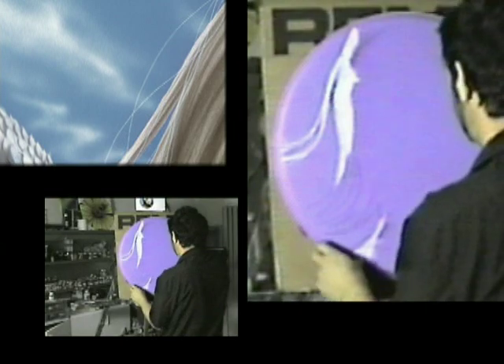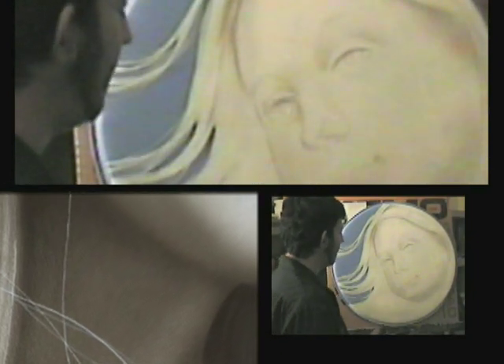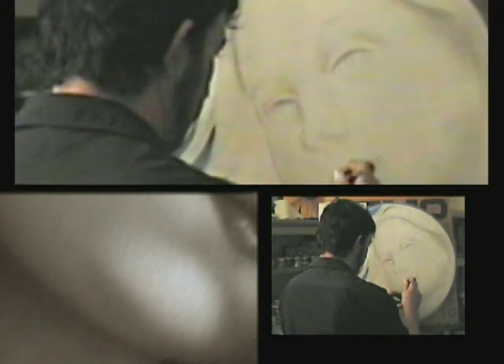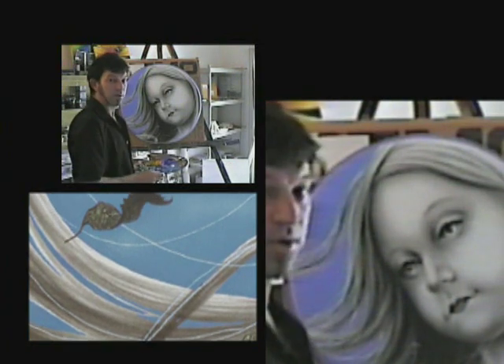I've already done a little bit of work. I've laid down a blue base coat and now I'm going to lay down some white. So I'm laying the face out now and I've got two coats of white on there. So I've finished the airbrushing, laid out the face, and now I'm going to work on the rose.